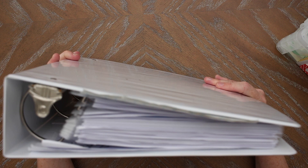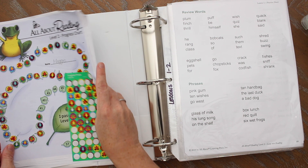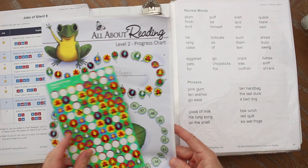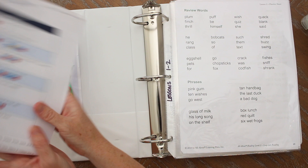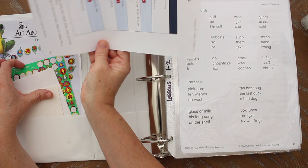The next thing I use is a three-inch binder, which can be bought on Amazon. I like to take apart the activity books and organize them. I use the first little pocket to put the progress chart, and my daughter fills it out — she really enjoys doing that. We have less than 20 lessons left until she's done and I think we'll finish up this summer. I also made a second reading progress chart for my other daughter. I also make sure I keep the jobs of silent E and the syllable division rules really handy because you use these a lot.